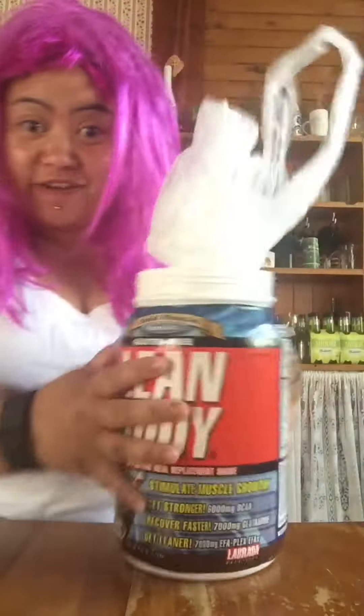Kia ora guys and welcome to my tips! Today we're going to make a plastic bag holder. All you need is an empty container, plastic bags, and some nail clippers.